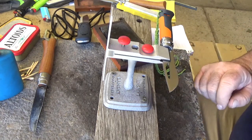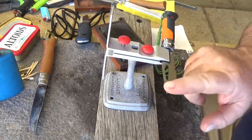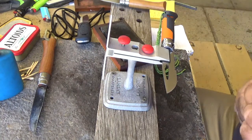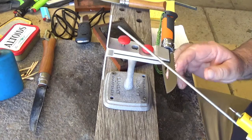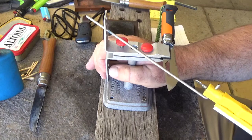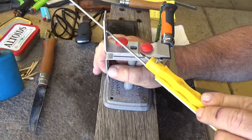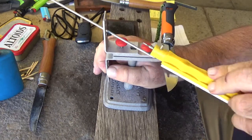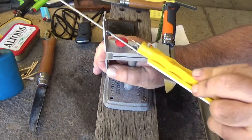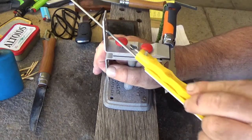This edge has finally dulled off enough that I had to sharpen it. I've already run through the coarse stones putting this chisel grind on. I chose quite a shallow edge — 20 degrees — and I'm only sharpening this one side. This side I'm just polishing off.